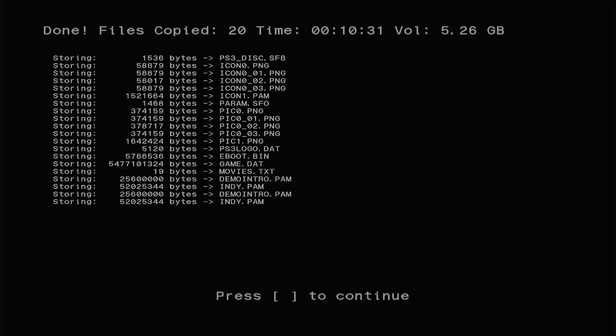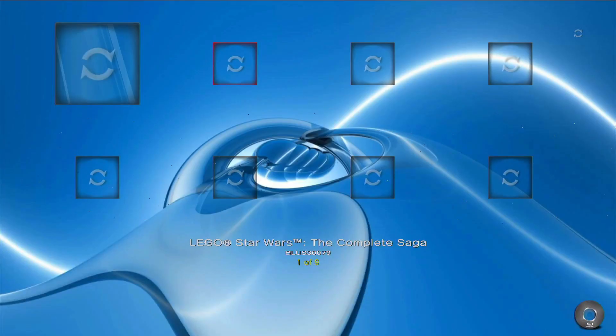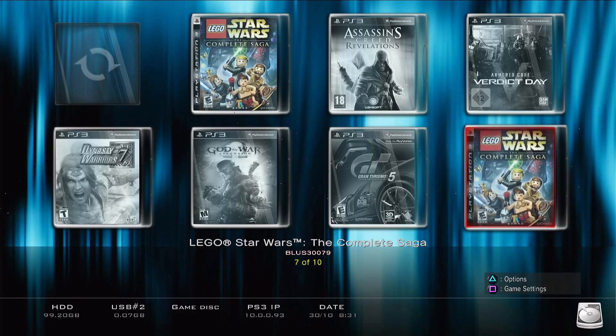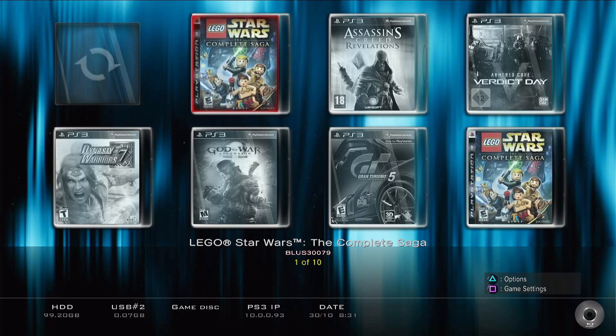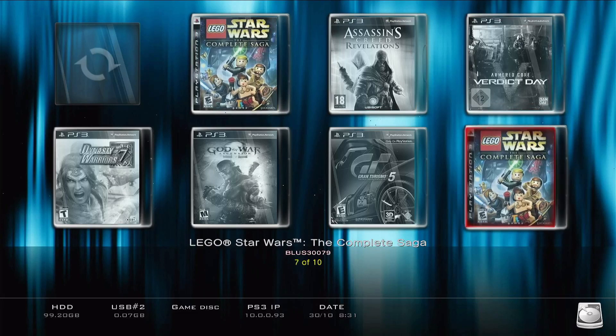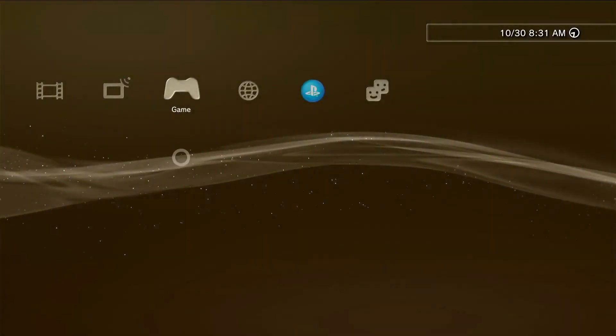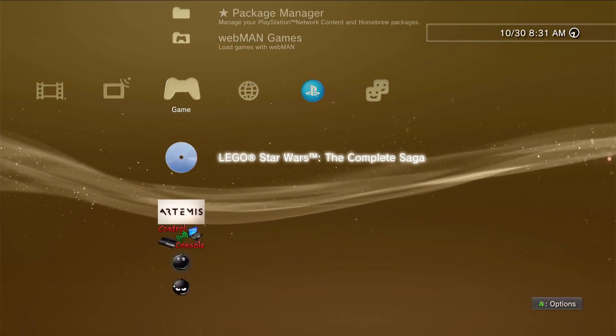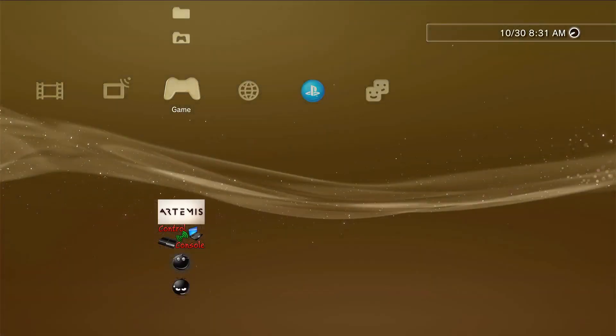We just finished up there. We can go ahead and hit Square, and you can see that we do have the game over here. It does show the icon on the bottom right as the internal drive. If we go up to the other one, you can see that it is actually a disc. We'll go ahead and select it and give it a few minutes here just to reboot. And if we scroll up, you can see that it does come up, and we can go ahead and select it.